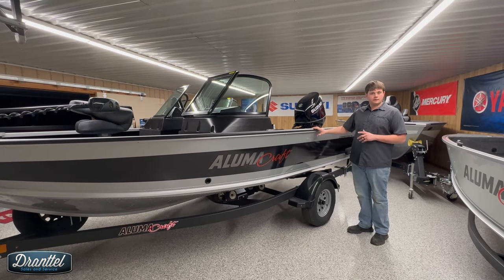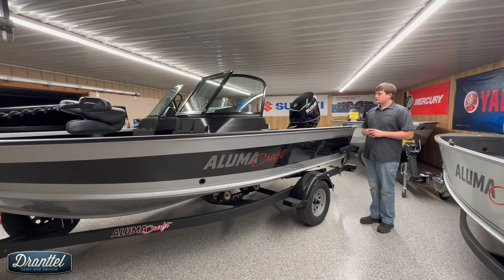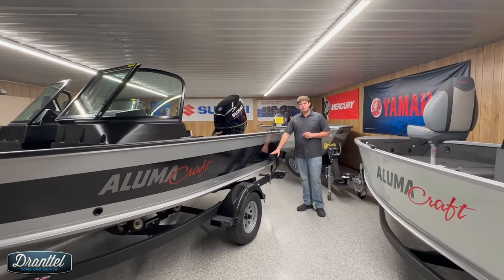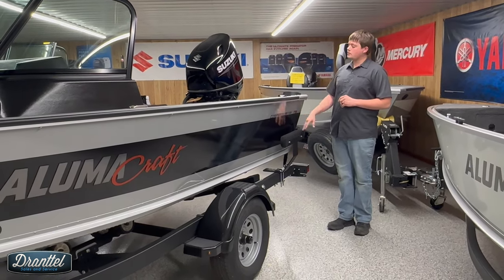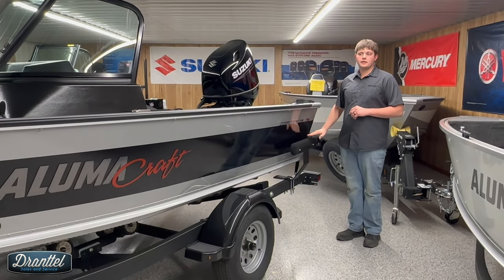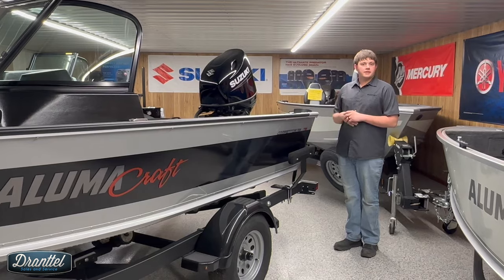This is by far the most popular, but there are, I believe, eight different combinations available. This customer decided to add the Shorelander guide bumps. These are an option on the standard trailer. Some of the custom series trailers will have tall guide posts, but this particular one didn't have anything. He wanted something sturdier to help guide the boat on in a shallow water situation or when loading by themselves.